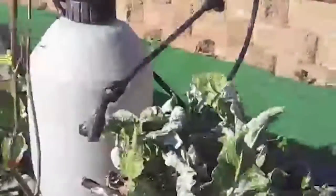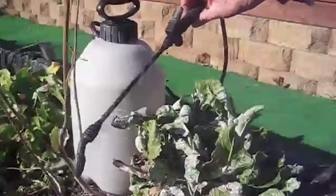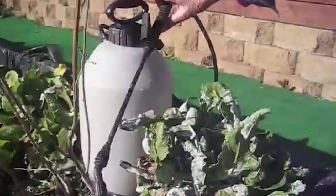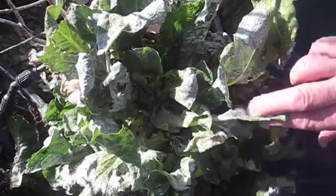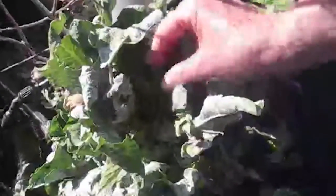He put the mixture of diatomaceous earth in this container and mixed it up and sprayed it with this. Here are some more pictures of how heavily infested this plant was. And you can see now the aphids are all dead.